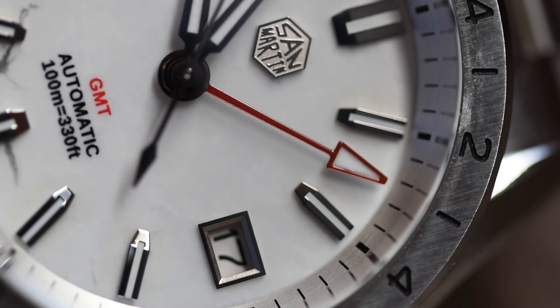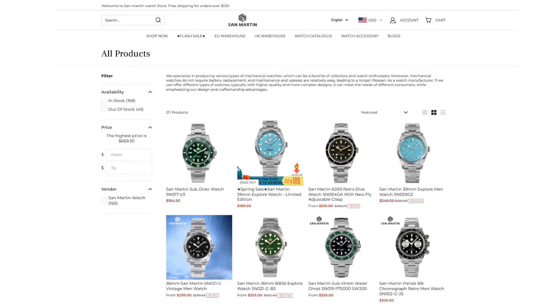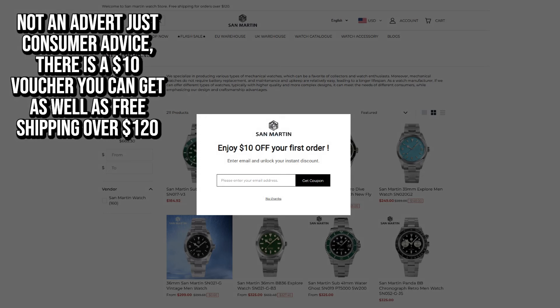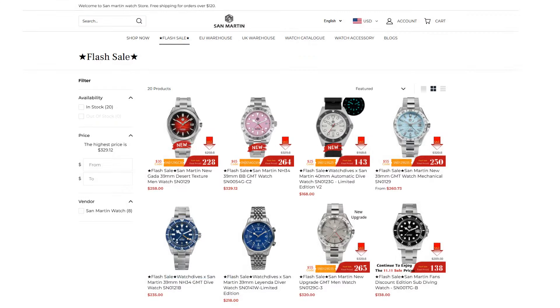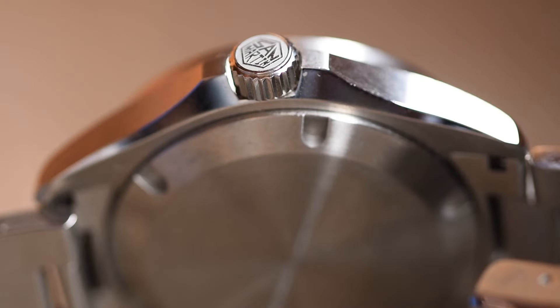San Martin are not just an AliExpress brand — they have their own stockists around the world as well as an international website. So while the sale prices on AliExpress might seem immediately appealing, the San Martin site also has its own significant sales, and if you buy from the EU or UK warehouse stock you won't necessarily be paying AliExpress fees, shipping costs, or import taxes depending on your location. Taking all costs into account, the cheapest model in the GMT range that I could find was coming in at $265 for me in the UK, but clearly that price is going to fluctuate quite a lot based on sales promotions and where you're buying from.